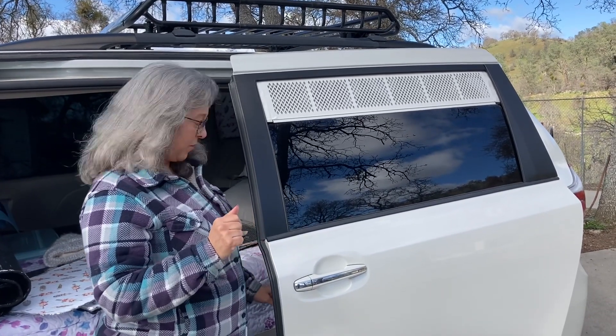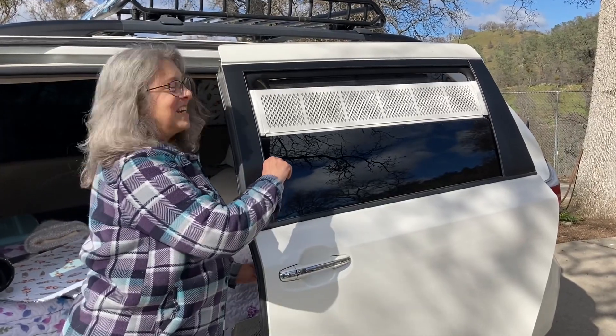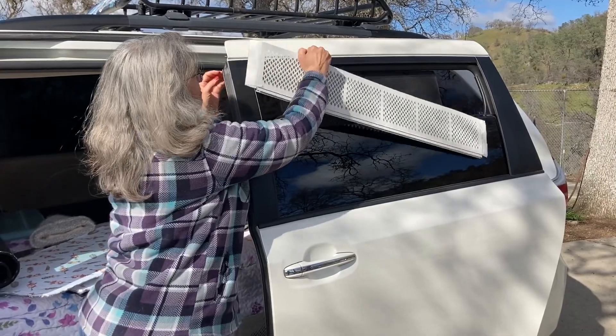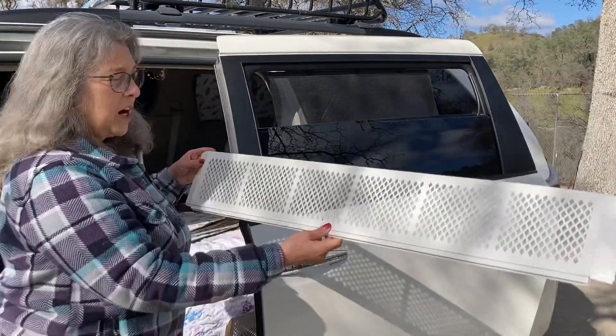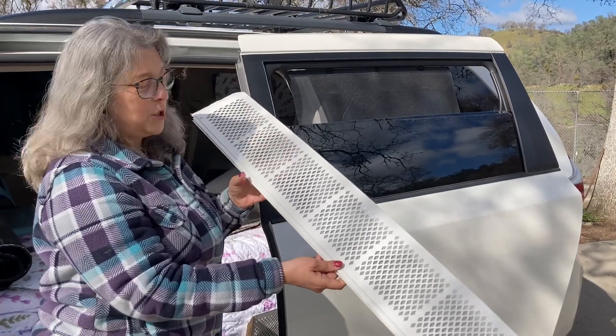Hopefully you can hear okay — there's wind, so let me start the car. So the window coverings: we've just got a standard rain gutter guard. I got mine at Home Depot because you could buy them individually.